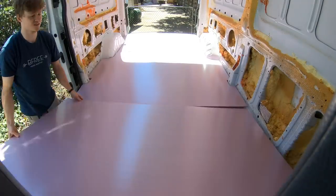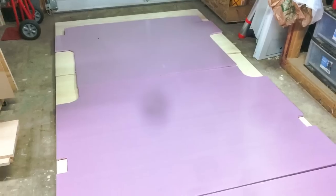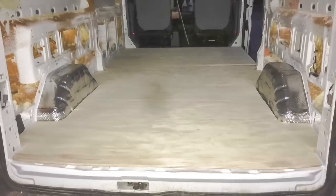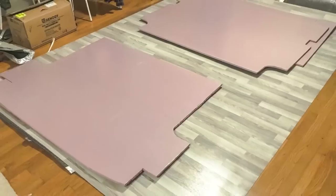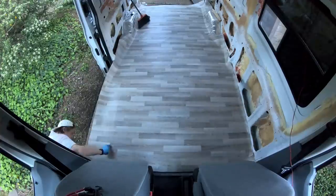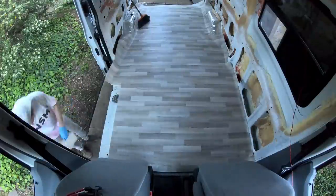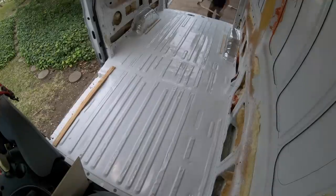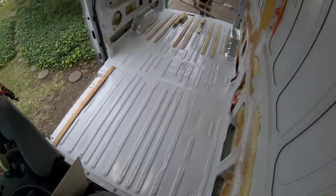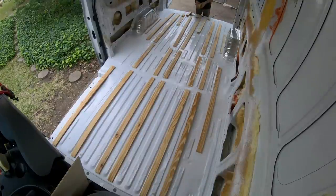After making sure the foam insulation fit, I traced out the shape of the foam onto the plywood and cut it to the same shape using the jigsaw. I also used the foam to cut the sheet vinyl flooring and underlayment roughly to shape. I left the vinyl oversized at this point as I would cut the edges to the exact fit as I was installing it in the van. Next, I cut and laid out the plywood strips, figuring out a good placement for them but not adhesiving them down yet.